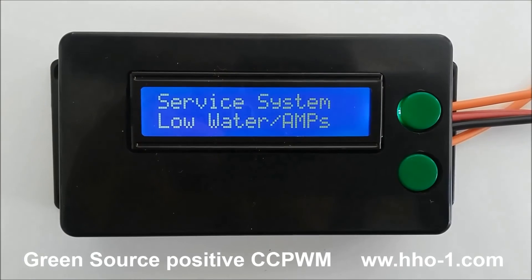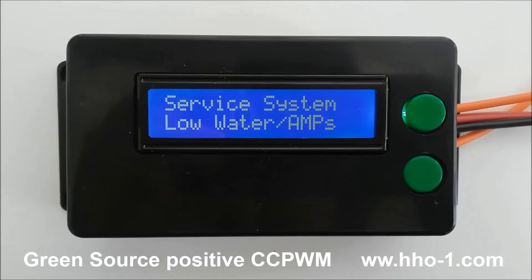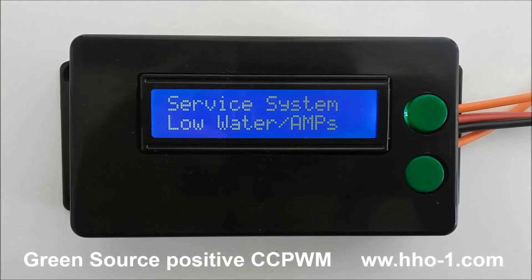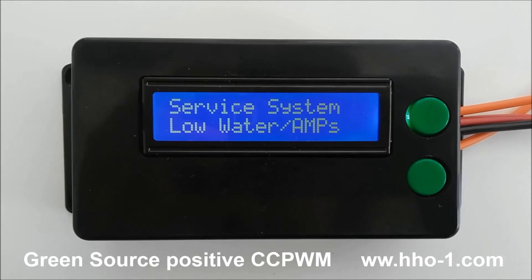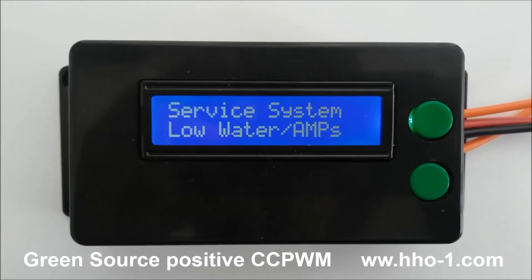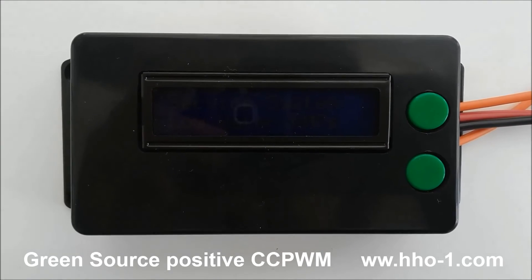The second safety feature is that this is the first and only pulse width modulator to supply positive control to the generator. That means when the unit's off, no power is supplied to the generator. There's no chance of draining your battery overnight or having a dangerous accumulation of HHO.